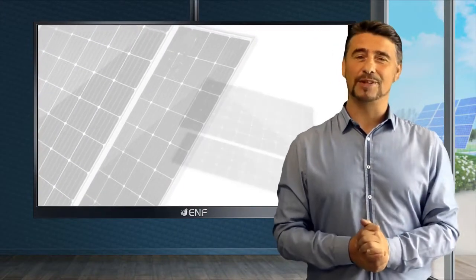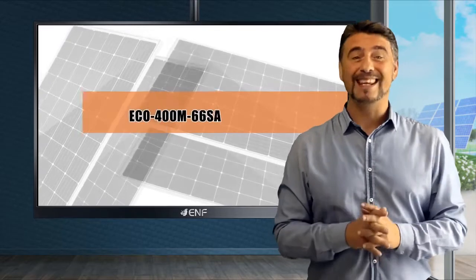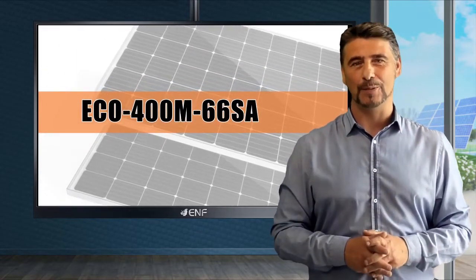If you are looking for a high-efficiency monocrystalline solar module that will not break the bank, then the ECO 400M66SA is specially made for you.